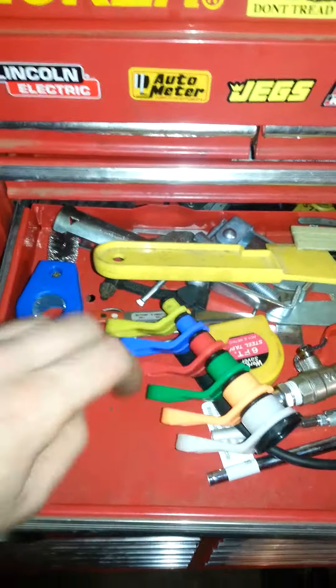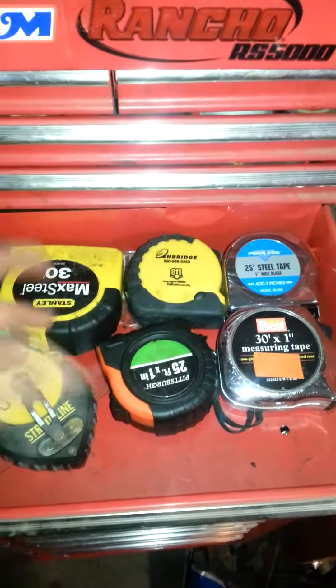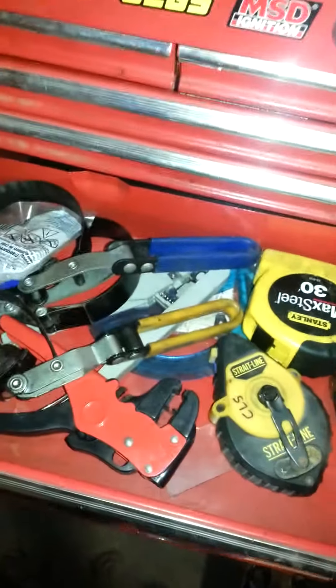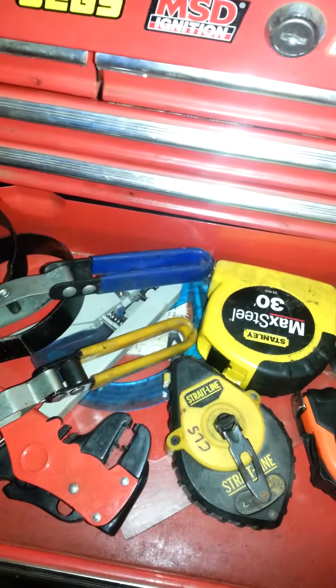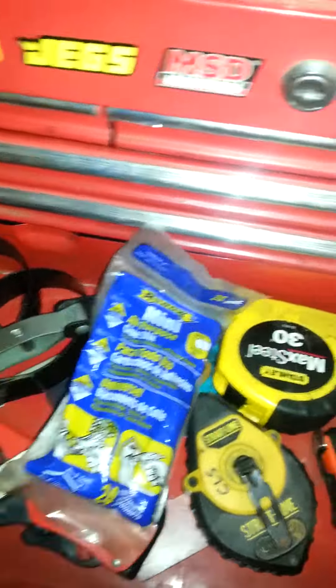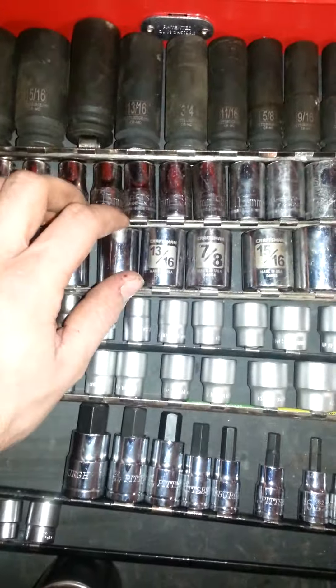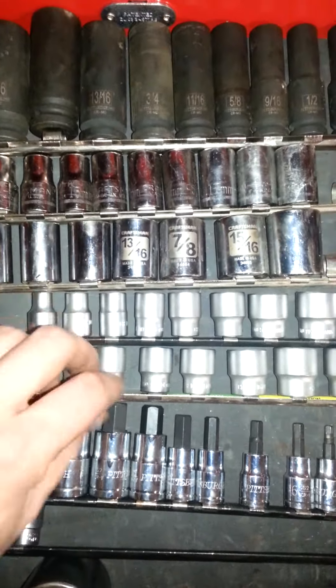There's a Bondo scraper, although I rarely do actual bodywork, and fuel line disconnect tools for GM - those are fun. Battery cleaner, tape measures, chalk line, some woodworking stuff I need to consolidate out. Oil filter wrenches, battery terminal cleaner. Now the sockets - I've got impact standard sockets, non-impact short half-inch sets.